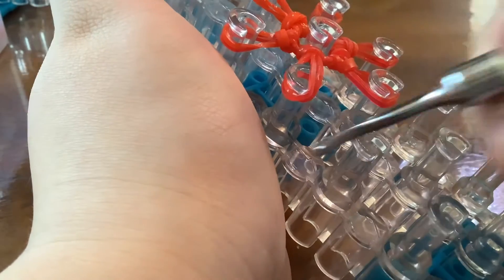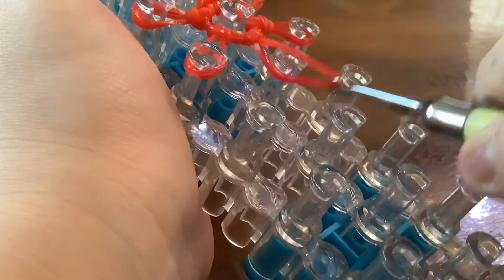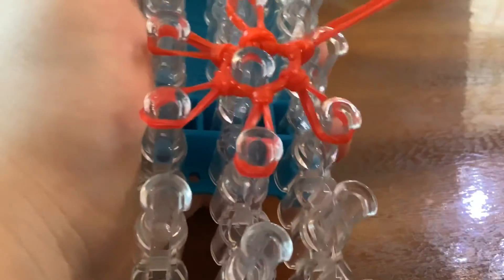Stretch it back, put it back on the pin, push, stretch it, put it back on the pin — just do that for all of them.